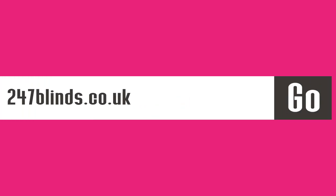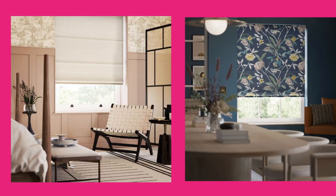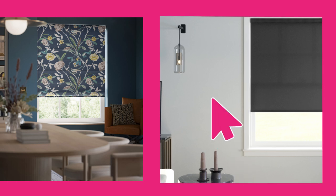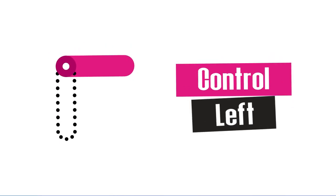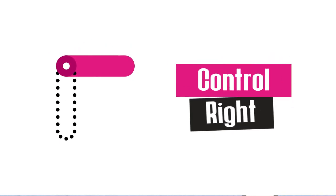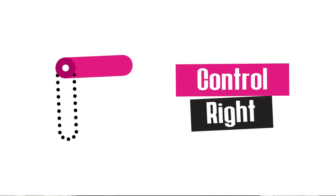All that's left to do is head over to the website, select your choice of blind from a wide range of styles and colours, and enter your measurements. Don't forget to select whether you need inside or outside the recess blinds, and which side you would like the blind's controls on. And you're all set. Click the link below to find out how to fit your brand new roller blinds.